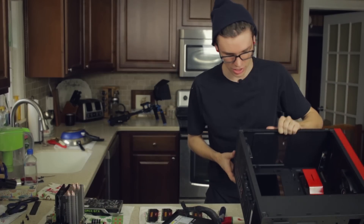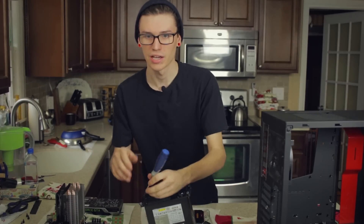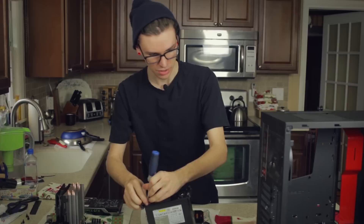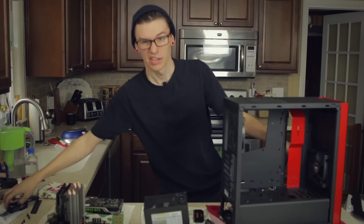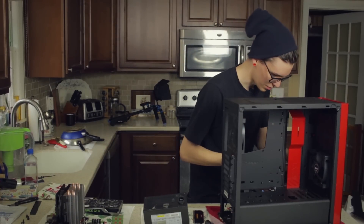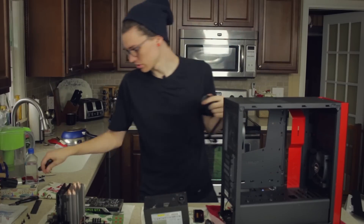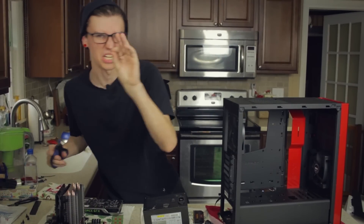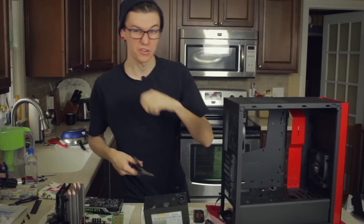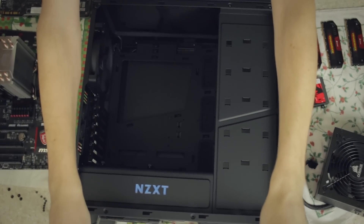That was a total nightmare. Now let's get the last of this out - I'm going to take the rest of my screws off this plate, put the plate back on the S340, and put the side panels back on. I still need to get my IO shield. Normally I would say it's wise to test all your equipment before building, but I already know it all works because it was already in my computer. If I put it all together and it doesn't work, you can laugh at me.